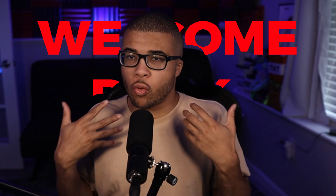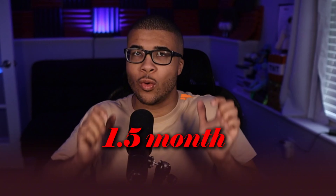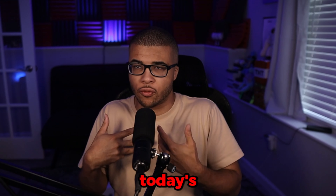Hey guys, Tyler Reviews here. Welcome back to yet another video. I'm super excited about this one because this package took about one and a half months to get here. It's not really the seller's fault — they actually had to resend it. Sometimes you have problems with customs, so I want to be 100% transparent. But in today's video, we are going to be reviewing Ninja Hype.